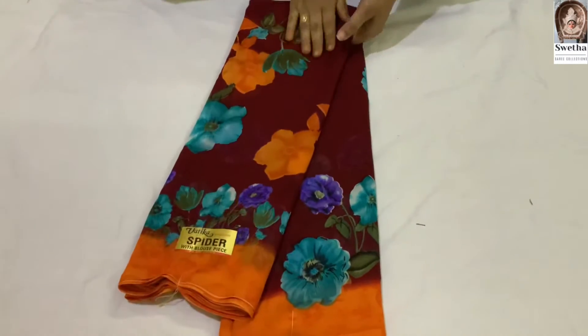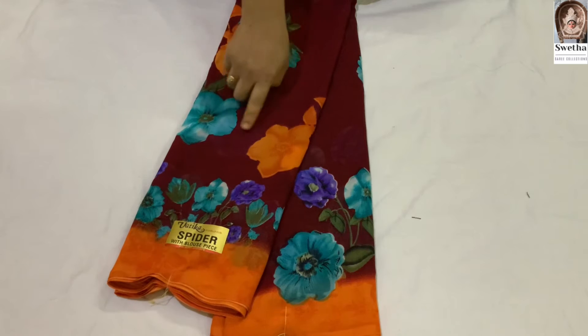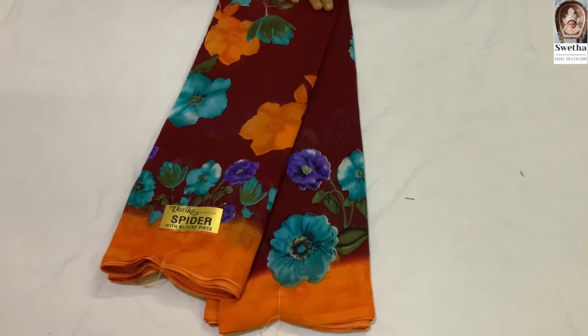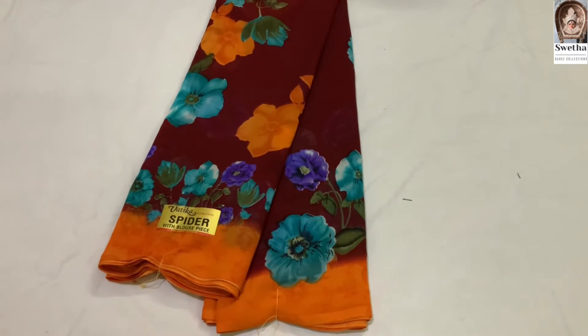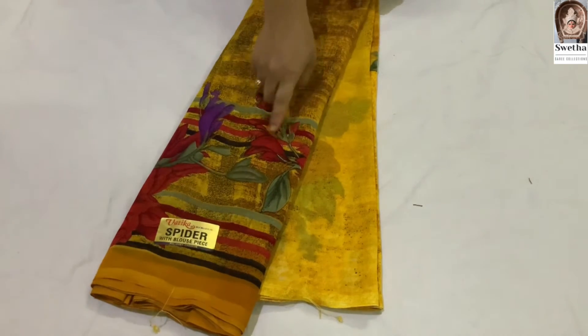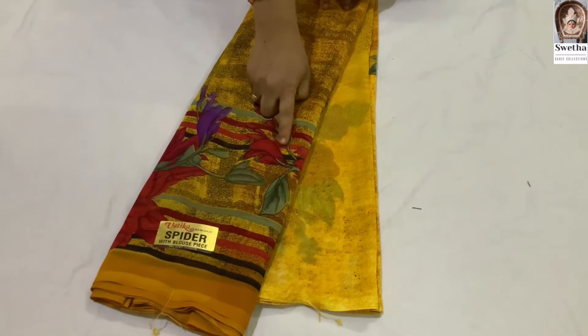Next sari. This one is orange color with a green color combination. The orange color is too smooth. We add a yellow color to the color combination with flowers.